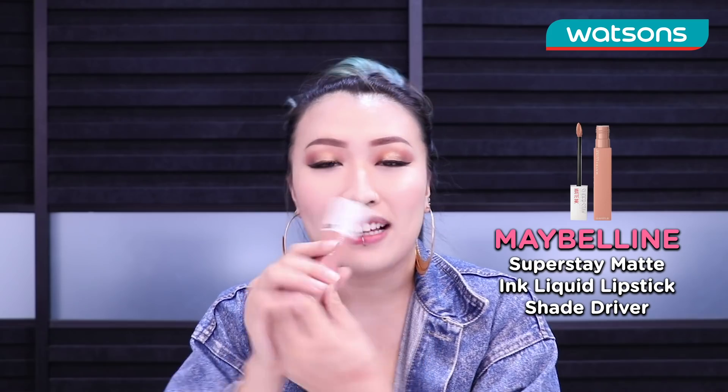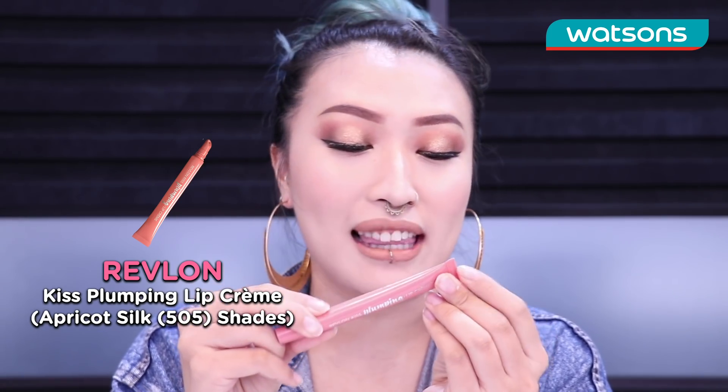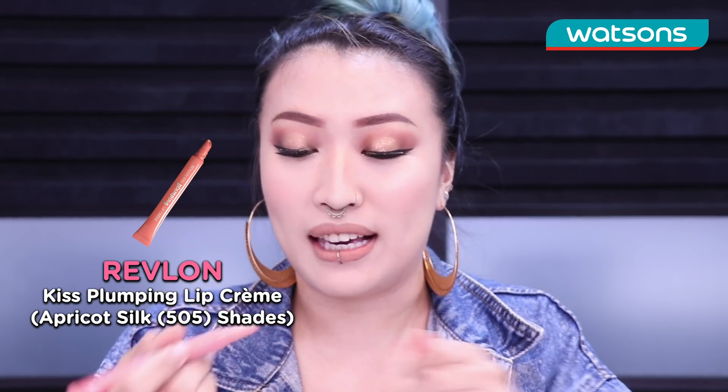Last but not least we are gonna do our lips. I've got two colors for you today because I want it to be a glossy color. We're gonna start off first with the Maybelline Superstay Matte Ink Liquid Lipstick in the shade Driver. To top off the gloss I'm going to use Revlon Kiss Plumping Lip Cream in the shade Apricot Silk — this is gonna give me that real high shine gloss that I want.